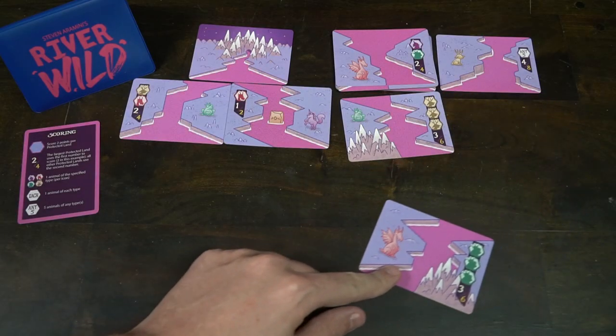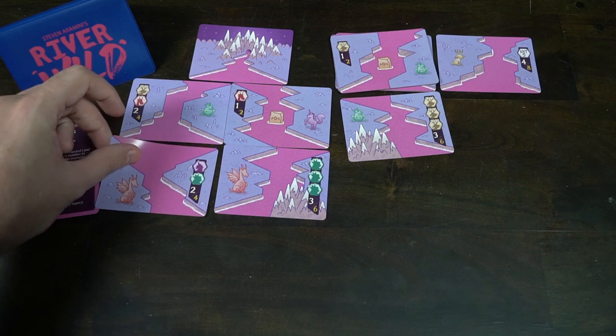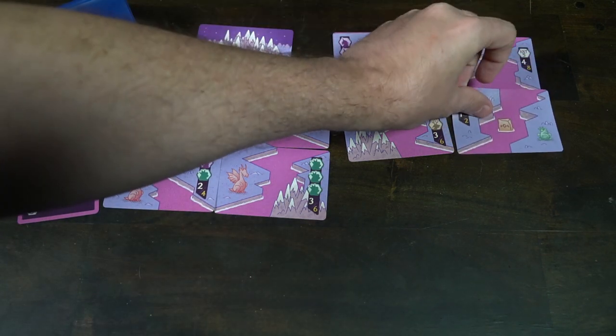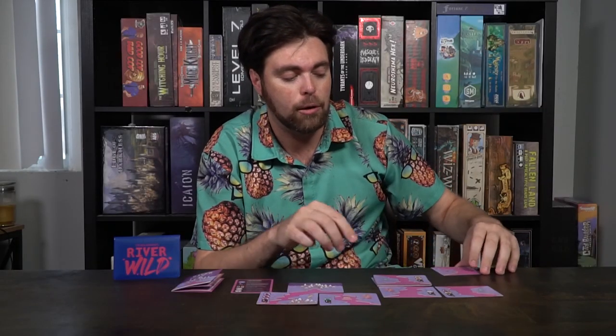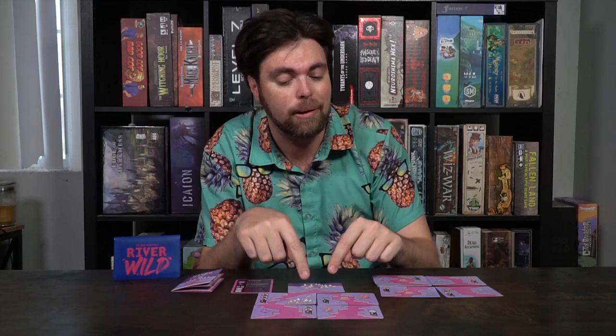Once you've placed a card, a new card comes from the deck to fill the empty space, or if you have a hand of cards just draw an extra card. Then you can play another card, placing it down, and a new card comes out — rinse and repeat. You're trying to create protected lands, and here as you can see I have created one. A protected land means there is a river on each side and all the rivers are connected correctly — you can tell when it looks right because all the river areas are completely full. At the end of the game you'll score two points for every single protected land you have.